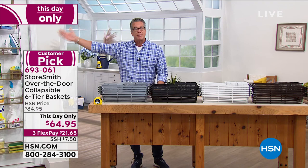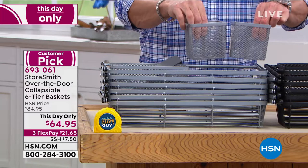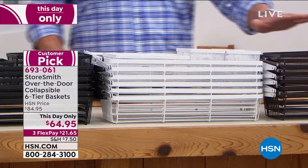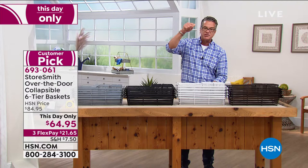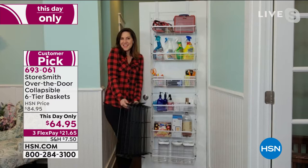Take advantage of that dead space — nobody uses the back of a door. You've probably got doors going to your garage or shed that you're not utilizing. Everyone who orders gets not only the baskets but the little insert baskets as well, which have compartments. It comes in platinum, black, white, and bronze. When you take it out of the box, you just open it up like an accordion, stretch it all the way out, take the two brackets, hang it, and you're done. Literally 30 seconds to install.